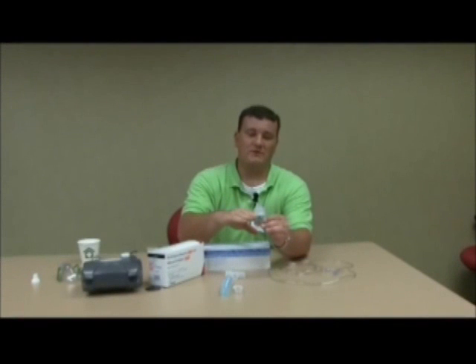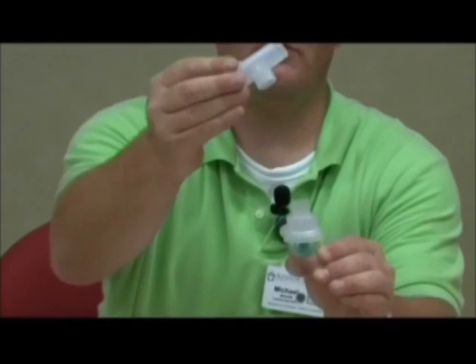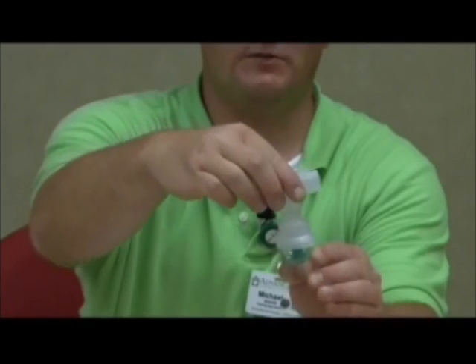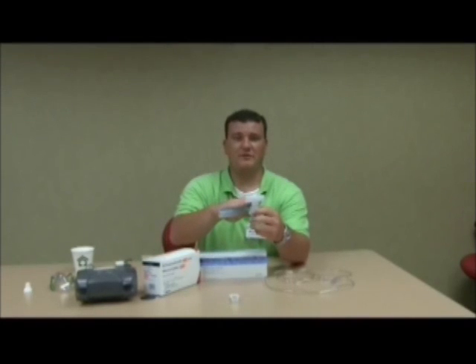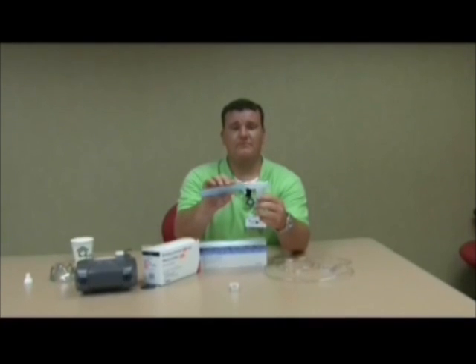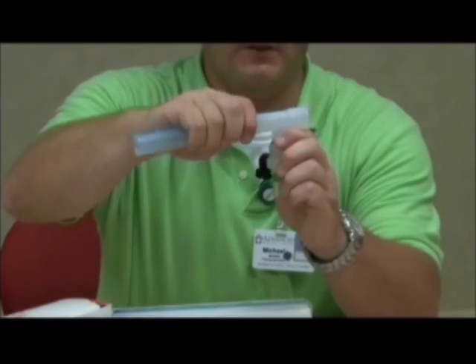Next step, once you have your medication in the medication cup and your lid is on, the next piece that will need to come into play is your tea piece, which looks just like this. It only works one way — it would be snug this way. Simply push down on it until it's snug. Once you have your tea piece on correctly, you will then grab your corrugated tubing. This tubing will attach to only one end as well. Simply place it on the front, just like that.